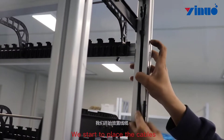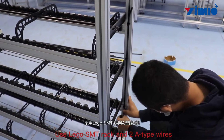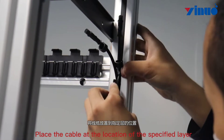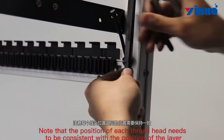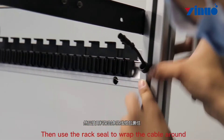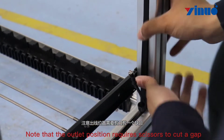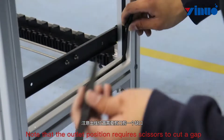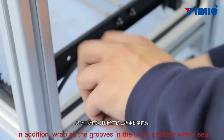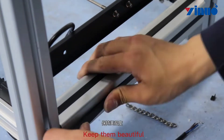We start to place the cables. Use the Lego SMT rack and R-type wires. Place the cable at the location of the specified layer. Note that the position of each wire head needs to be consistent with the position of the layer. Then use the rack seal to wrap the cable around. Note that the outlet position requires scissors to cut a gap. In addition, wrap all the grooves in the outer position with a seal to keep them neat.